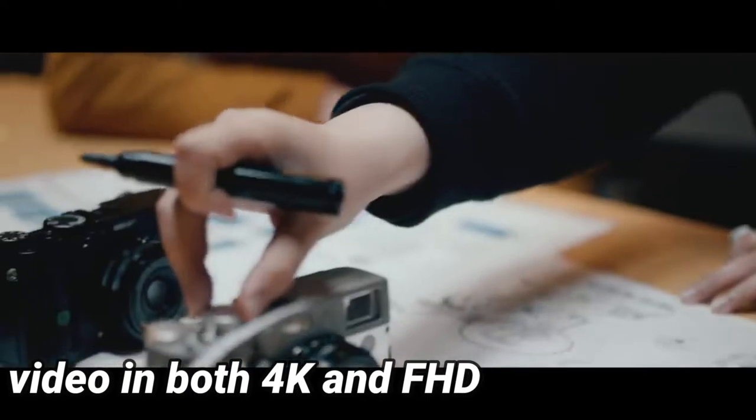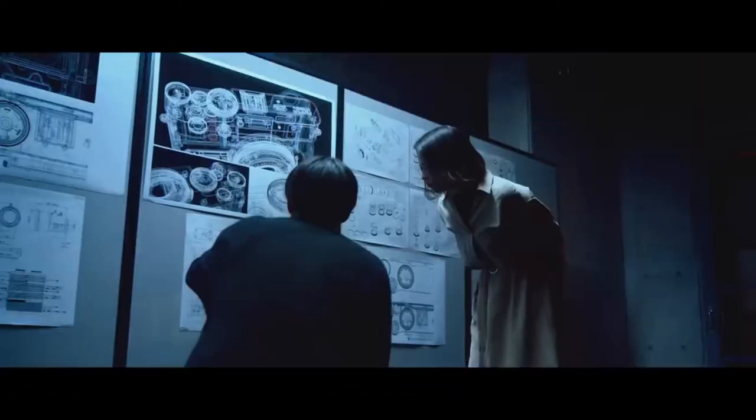It records extremely sharp, detailed video in both 4K and FHD, and it provides great image quality right out of the box. Unfortunately, it isn't the most pleasant to shoot with because of its small size and tiny handgrip.